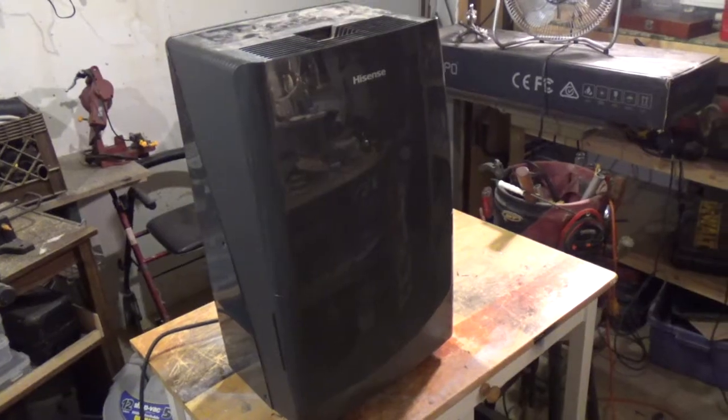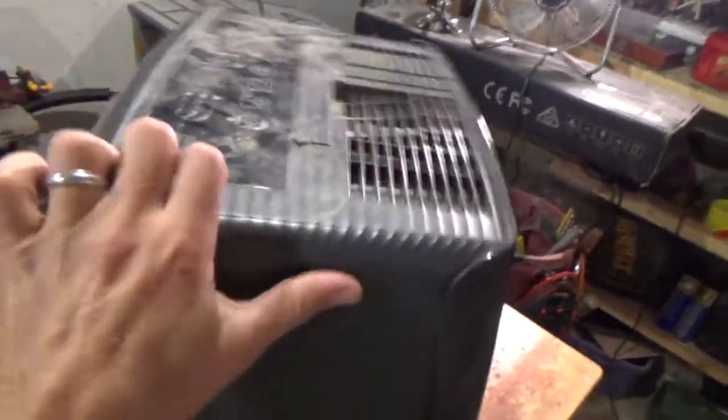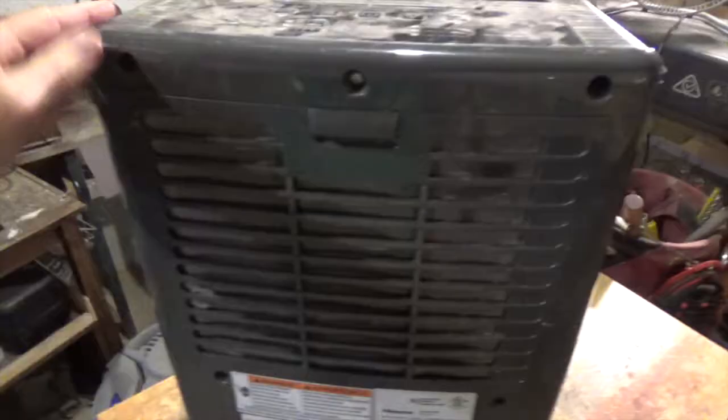I've got this old dehumidifier here, this is a Hisense, and the problem is the compressor won't kick on, so it won't pull moisture out of the air.